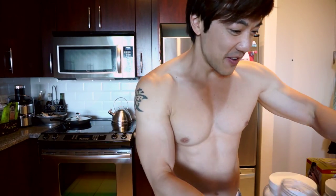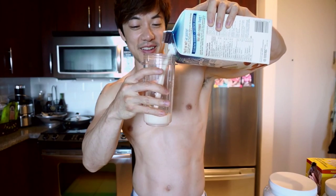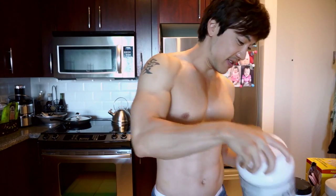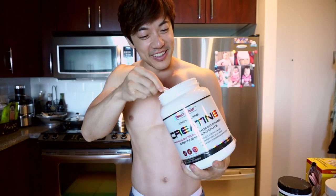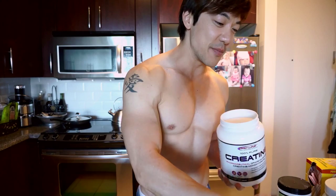So you take your container and first thing you're going to do is fill it up with some almond milk. Fill it up — bam, okay, step one done. Then take a scoop of creatine premium powder and pop it in there.